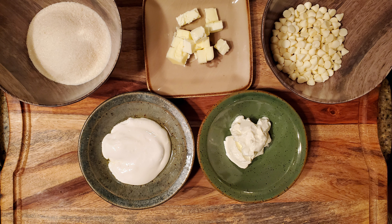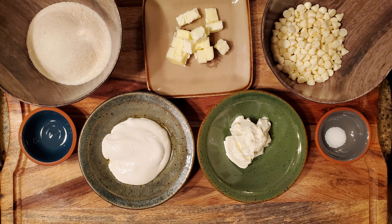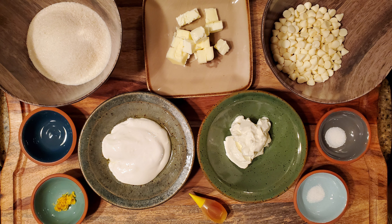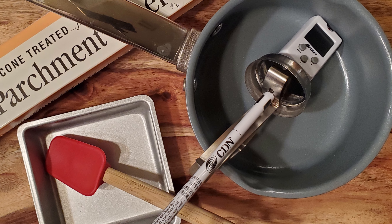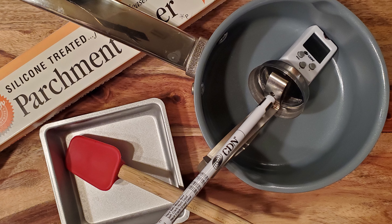For this recipe, you'll need 28 grams of unsalted butter, 110 grams of sugar, 90 grams of white chocolate, 50 grams of marshmallow cream, 43 grams of full fat sour cream, 1 teaspoon of lemon extract, 1/8 teaspoon of salt, 1/4 teaspoon of lemon zest, and 1/8 teaspoon of citric acid.